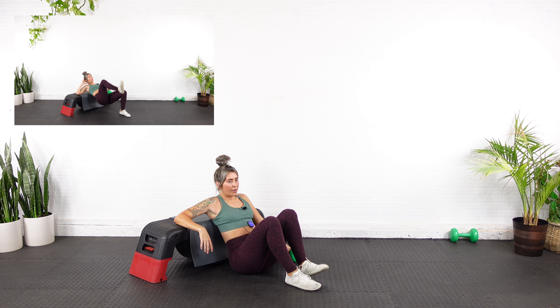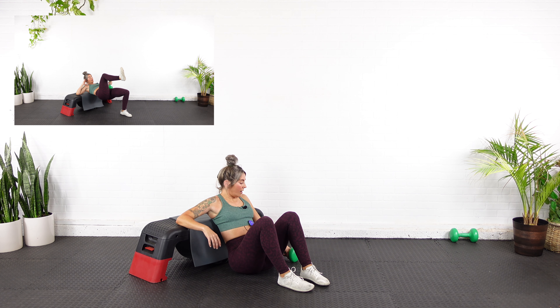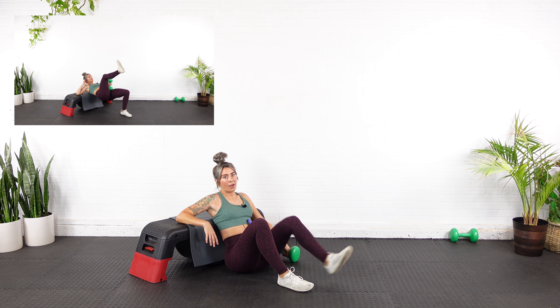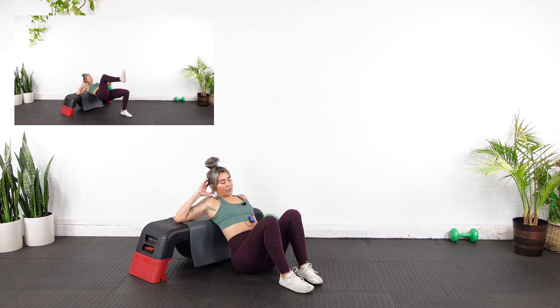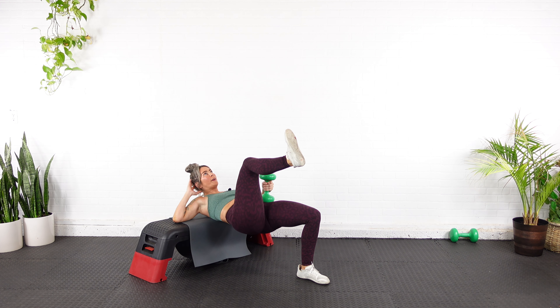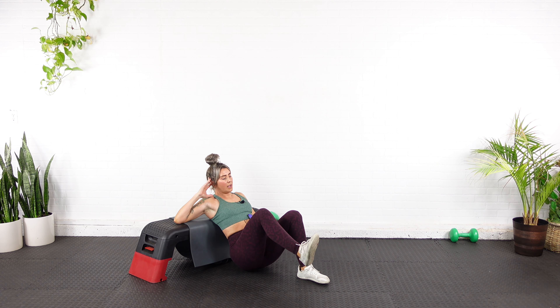We've got the hold. Breathe here with me. You ever thought you could be so out of breath from doing hip thrusts? My heart rate's up, my breathing rate's up. Dumbbell up — we've got the two to three second hold, ten reps. Are you ready? Here we go — all the way up, two, three, down.